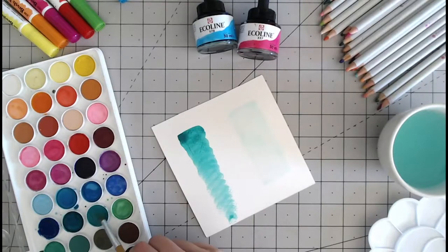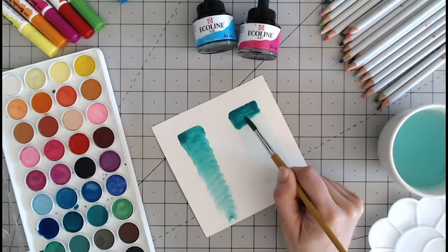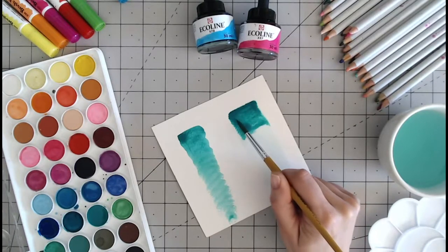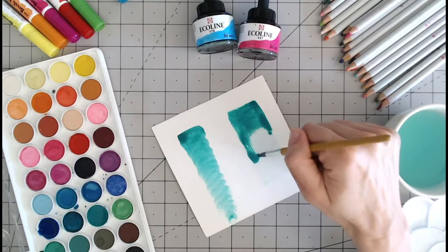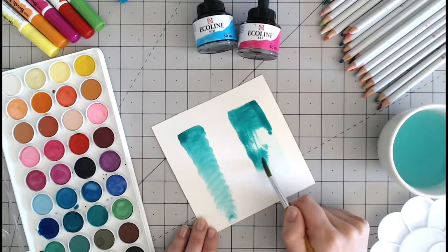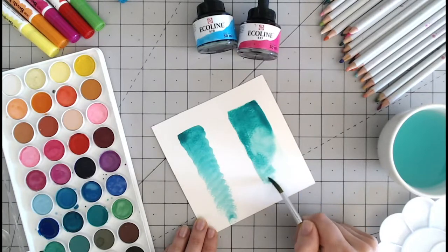I'm then going to come into my paint and just tap the end of it into here. What will happen gradually is that will fill that water block. The colour will gradually work its way down towards the bottom, and I can use a damp brush just to manipulate it a little, just touching on the edges. Here we get a much smoother look.